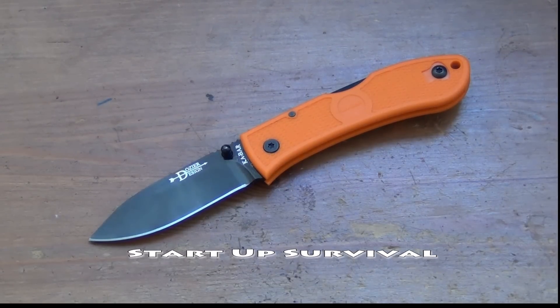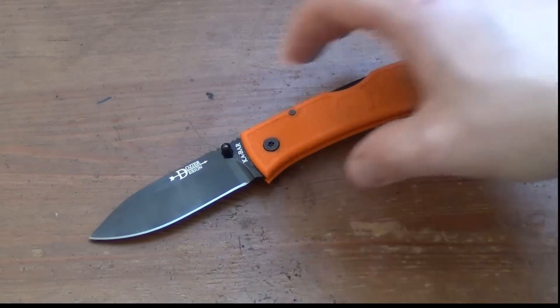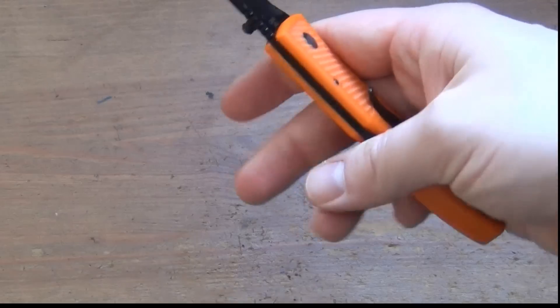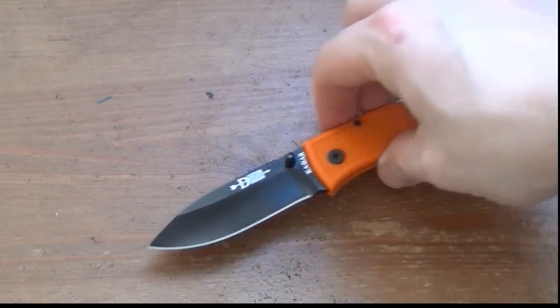Hey everybody, what's up? Startup Survival here and I'm back with another knife review. Today I'm going to be talking about the Ka-Bar Dozier. This is a knife that I have never owned actually — it's on loan to me right now — and I was just never that interested in it, but since it's in my possession right now, I've been looking at it and kind of playing with it, and I've kind of changed my opinion a little bit.